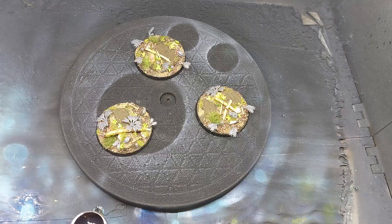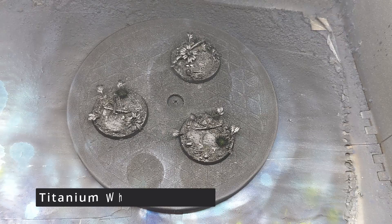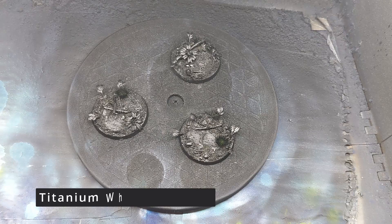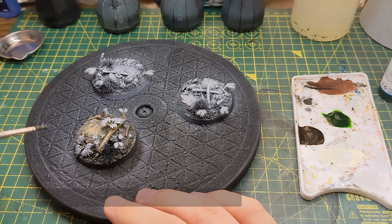Once the PVA mixture is fully dried it's time to move on from the build phase to the painting phase. I start off by giving the bases a black undercoat and after that has dried I give the bases a quick blast of white from directly above. Using a brown acrylic ink I cover the ground, branches, logs and stems of the plants. I use a green acrylic ink to paint the vegetation.